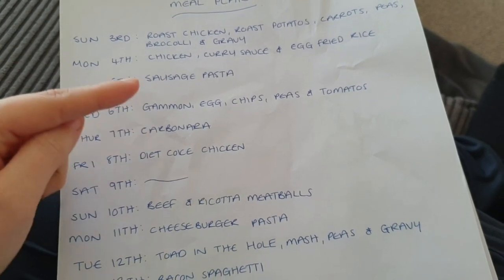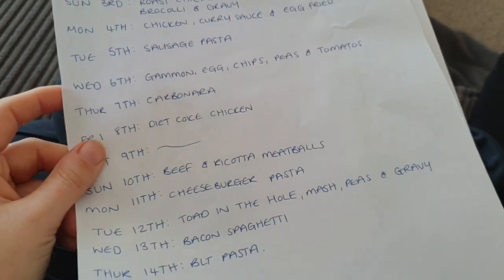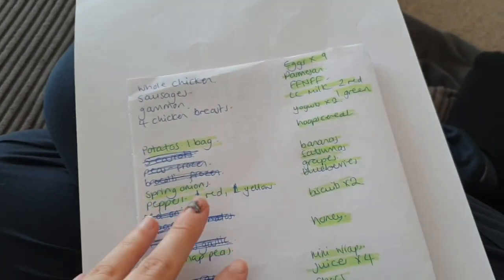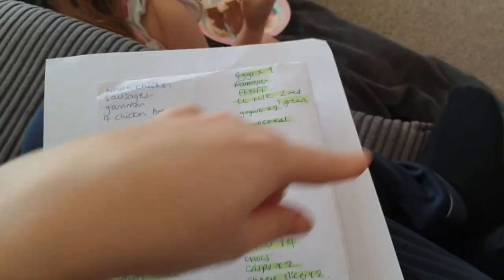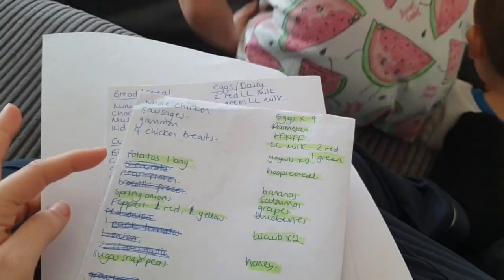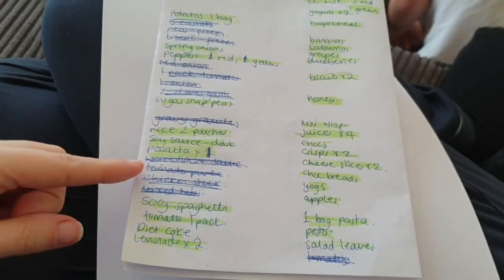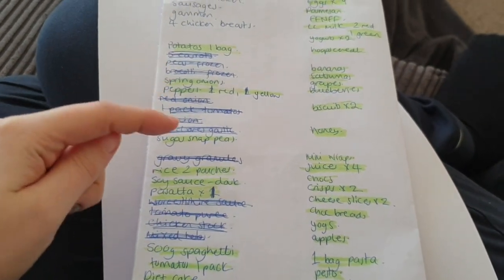I'm going to do roast chicken, then chicken curry with the leftover chicken. I've got sausage pasta, gammon egg and chips, I'll use the leftover gammon to make a carbonara, and then diet coke chicken because we haven't had that for ages. When I do my shopping list it's a process — I write out everything I need and then go through my cupboards and cross off what I've already got, so I'm not double buying or wasting anything, and it helps me budget.